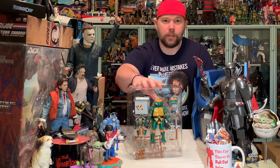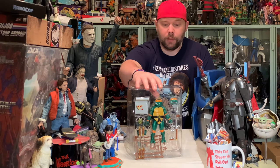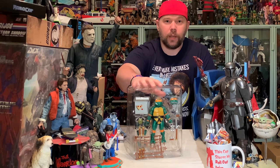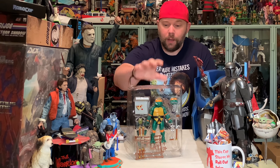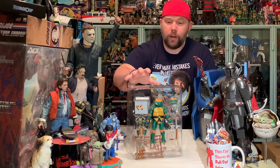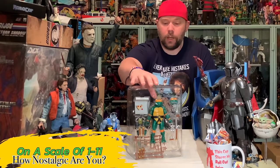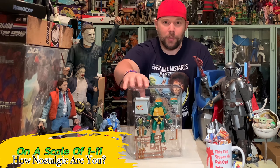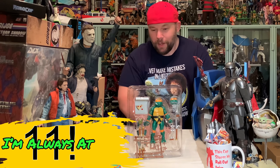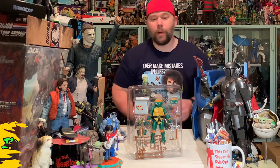This is just a nice package of Teenage Mutant Ninja Turtles nostalgia. I remember the first time I opened up one of my TMNT action figures back in the day and I was just as excited then as I am right now. I had tons of those things as a kid — the Party Wagon, the blimp, the sewer playset — all of it. But this is all about the Super 7 Ultimates 7-inch Michelangelo.